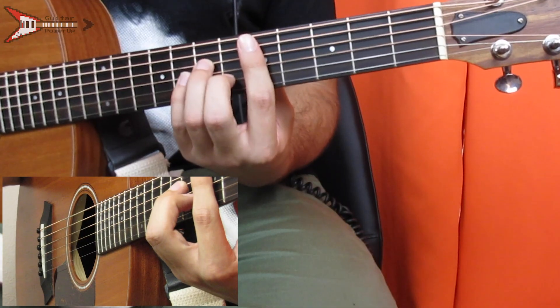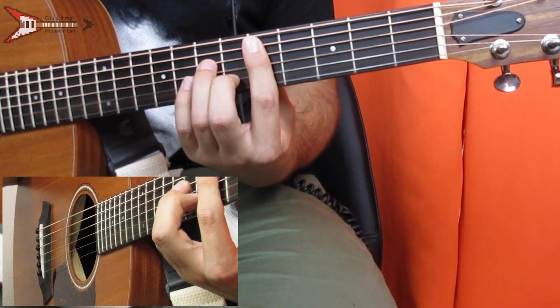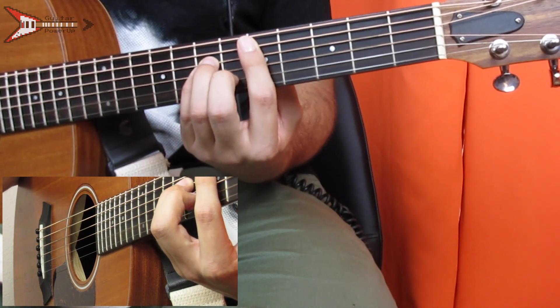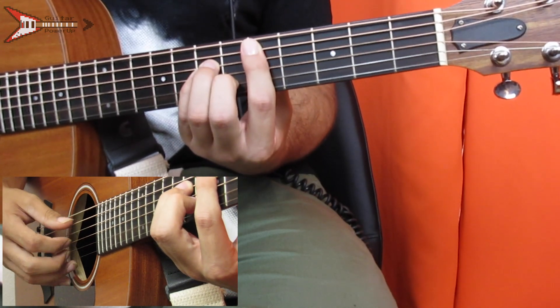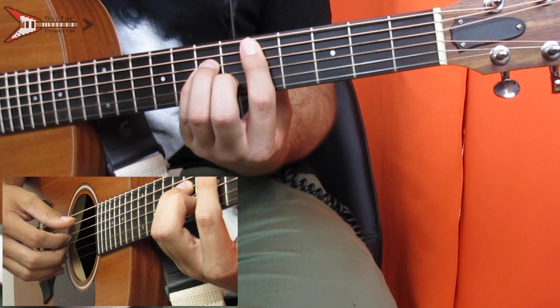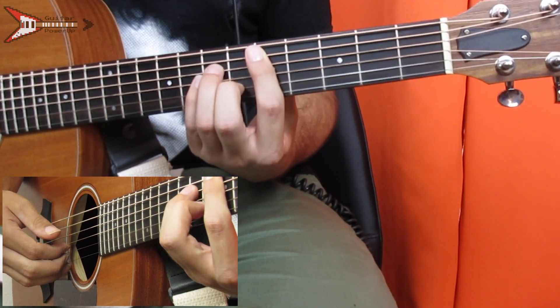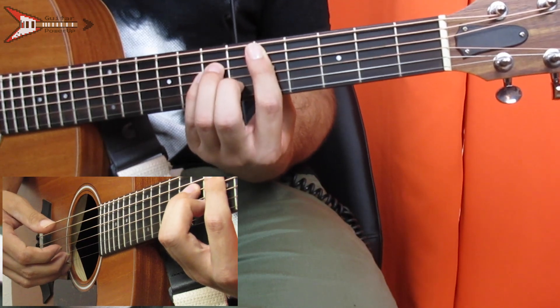This entire song is made up of four chords, the first of which is a D minor bar chord. You're going to bar the fifth fret from the A string with your pointer finger, place your ring finger on the seventh fret of the D string, your pinky finger on the seventh fret of the G string, and your middle finger on the sixth fret of the B string. Then finger pick the A string, D string, G string, and B string.